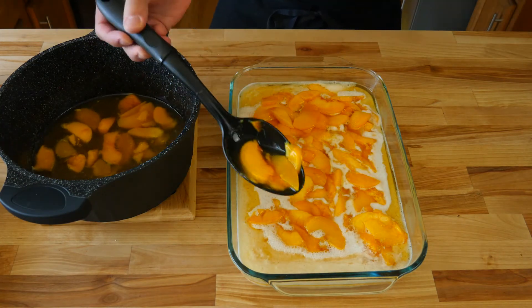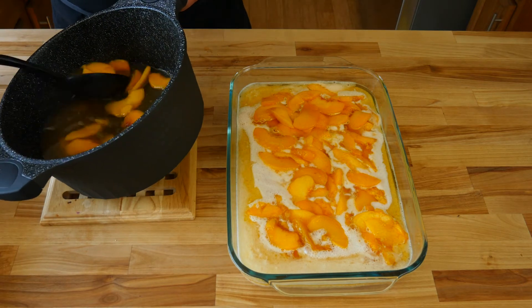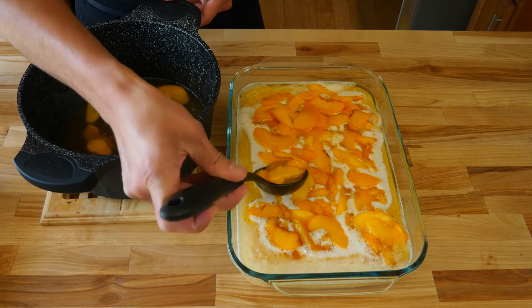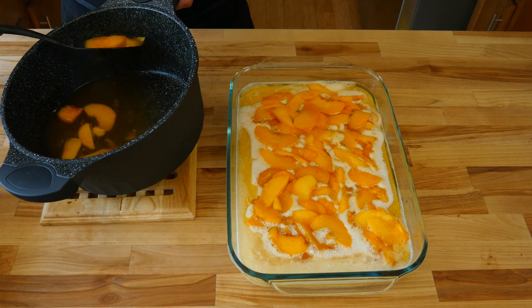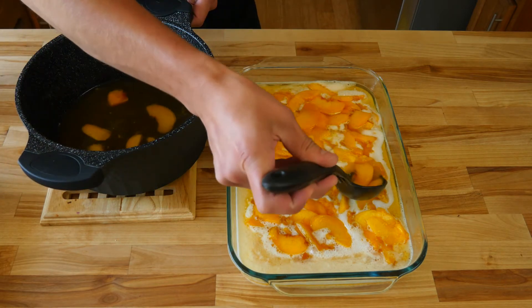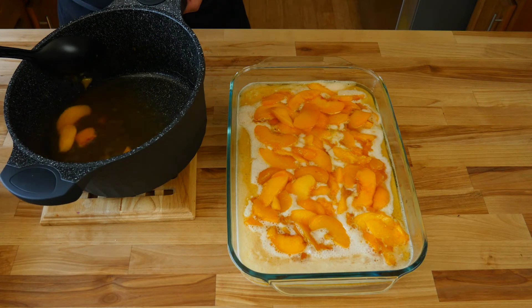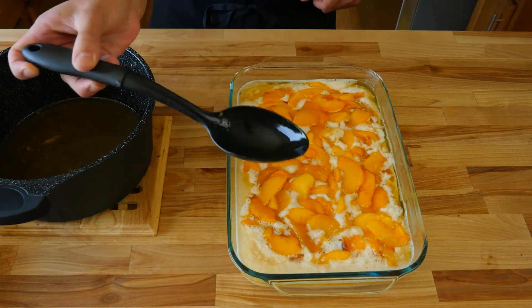We are going to end up with quite a bit of simple syrup left over. You can add it all to your pan to make your peach cobbler even sweeter and more delicious, or you can strain it and set it aside to use for margaritas, cocktails, your favorite tea, or even on pancakes and french toast. It's really up to you. You can also take some of that simple syrup and drizzle it right over the top of your peaches.